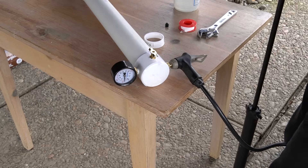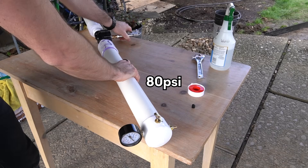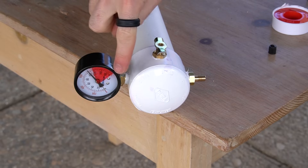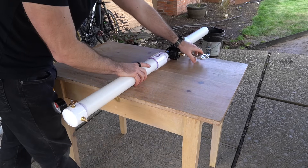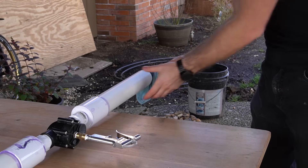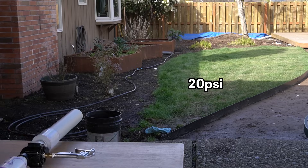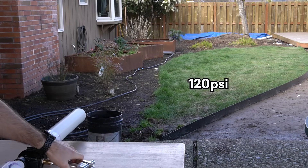Grab some ear protection, then dry fire the cannon by squeezing the handle. Work your way up in 20 psi increments for safety. The lowest pressure rating of all my components is 160 psi. To provide a margin of safety, I never exceed 120 psi with this setup. Note that this is not a guarantee your cannon can safely hold that much pressure — you must read the labels on your own components and perform tests yourself. You can now load in your first projectile. Always make sure the cannon is depressurized when loading to prevent premature launch. Start with something soft like a cloth or t-shirt, pushing it to the back of the barrel using a rod or broom handle. Pressurize the cannon to 20 psi, aim it in a safe direction, and fire. Work your way up in 20 psi increments. Whenever you are using a new type of projectile, perform this test to help prevent damage and injury.